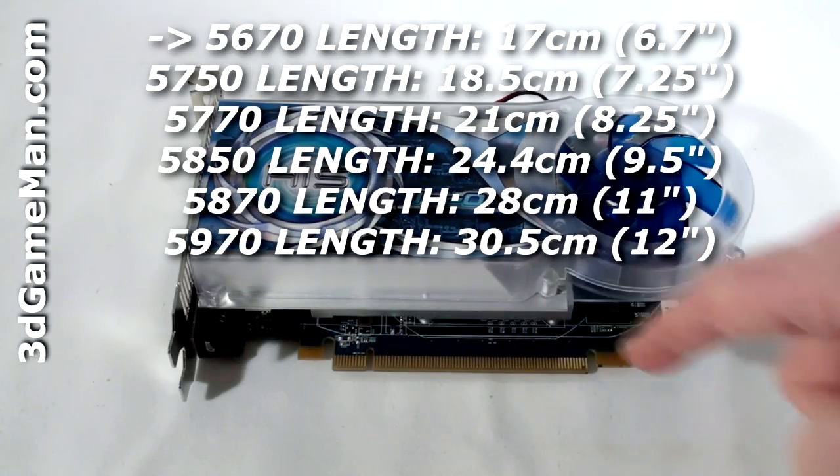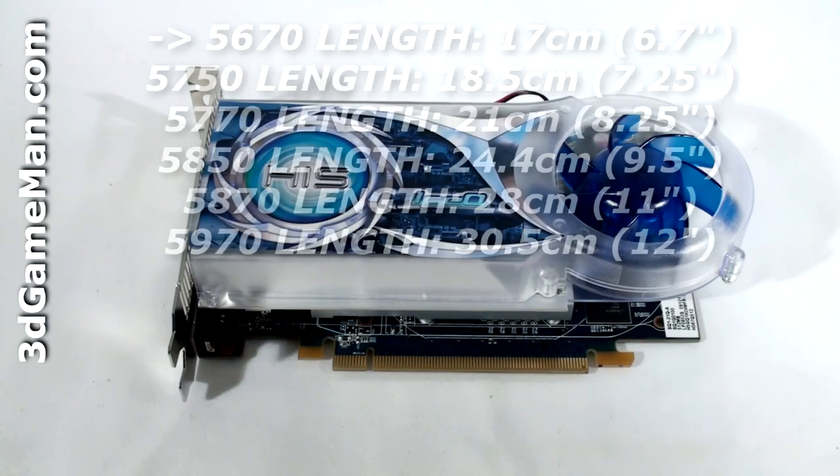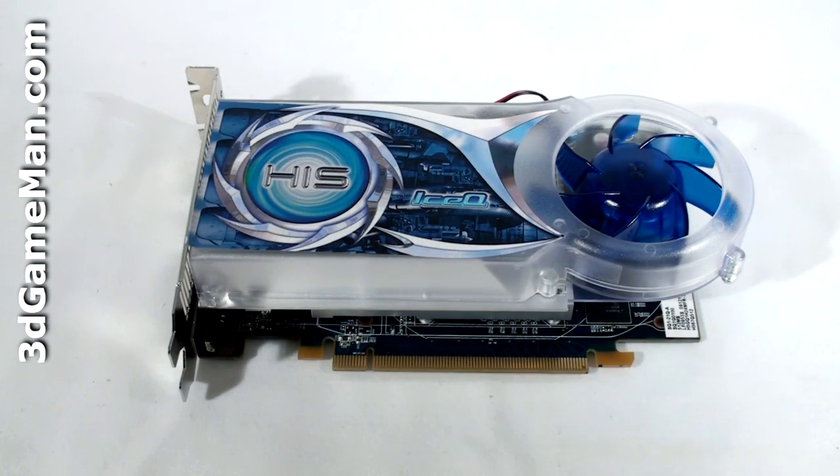This video card has a PCI Express interface of 2.1 and it's based on the RV830 core, which is built on the 40 nanometer manufacturing process and has 627 million transistors.